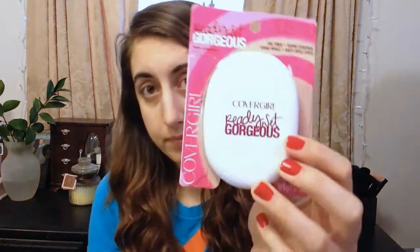Let's get started. The product that we are reviewing today is the CoverGirl Ready Set Gorgeous Powder Foundation. Let me know if you guys like the lighting in this video — I found a light bulb for my second lamp, so I got double lamp action and the ceiling light. I got it in 105 to 110; I believe this is the lightest color they have.